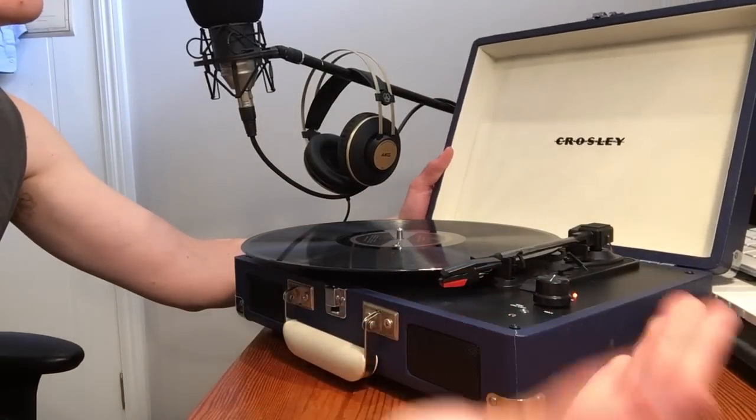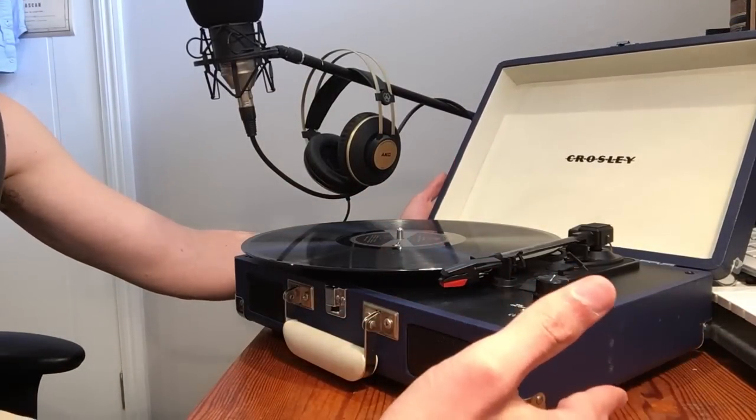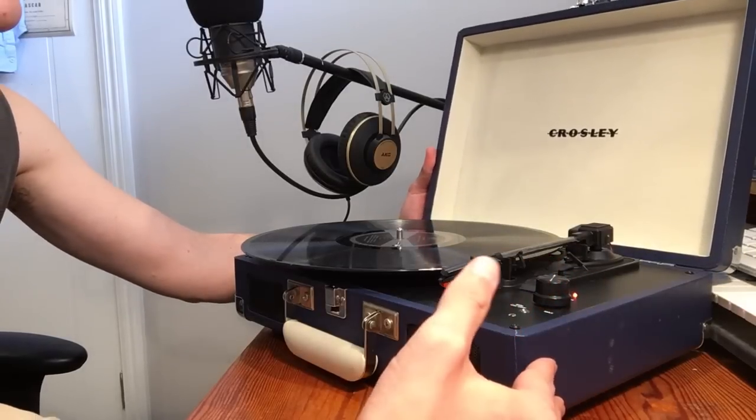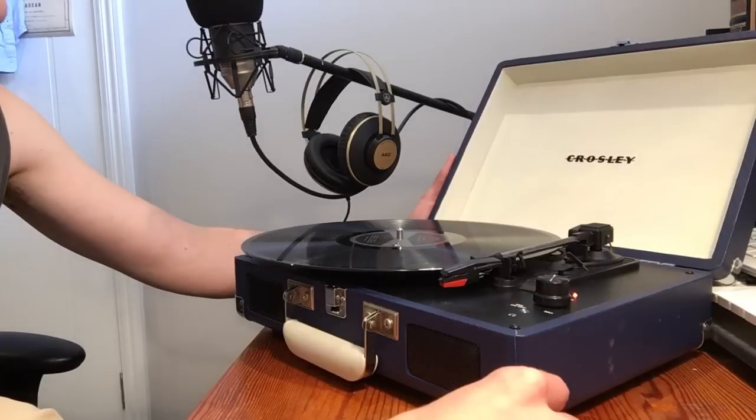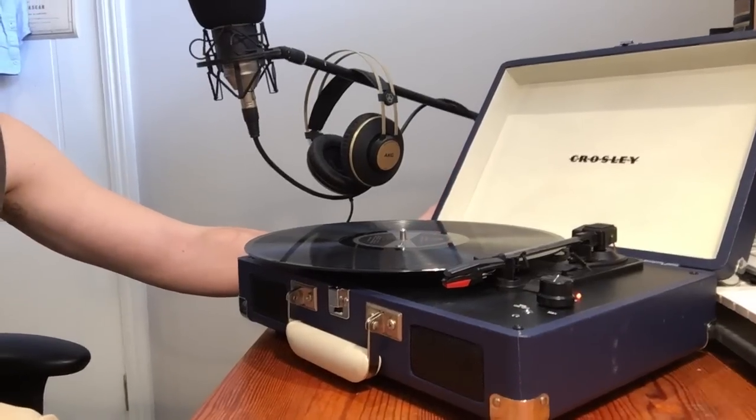If you're just buying a record player, these things cost about a hundred bucks — you might as well buy a decent non-Crosley branded one and do the same thing. That's my verdict. Thanks for listening.